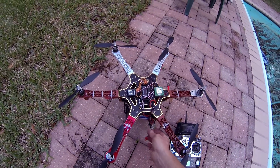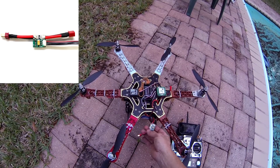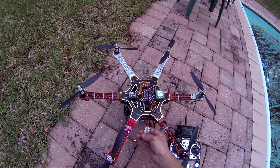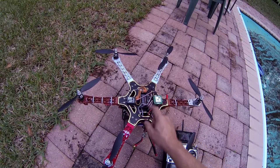With that controller, I get this power module that goes between your battery and the power distribution for your motors, and this powers the APM 2.5.